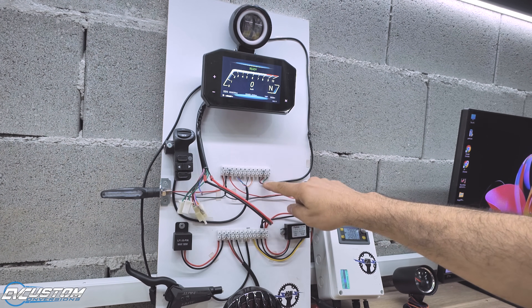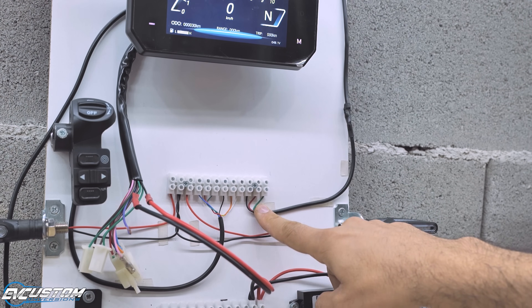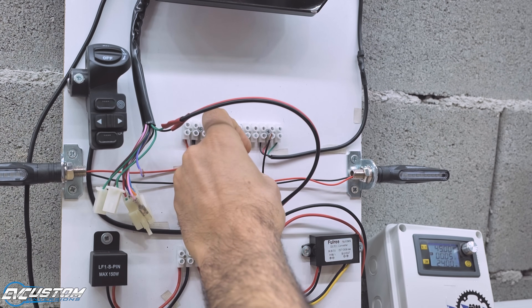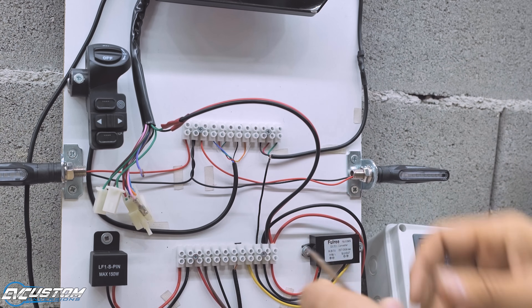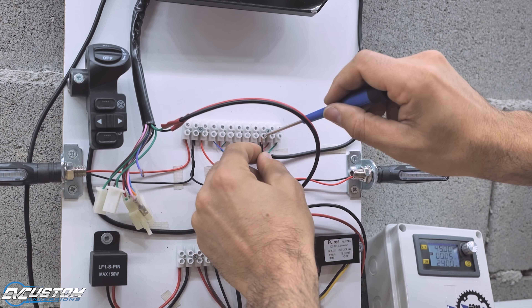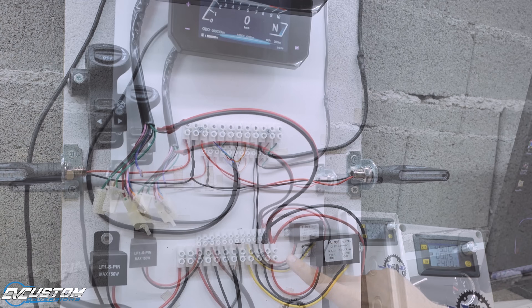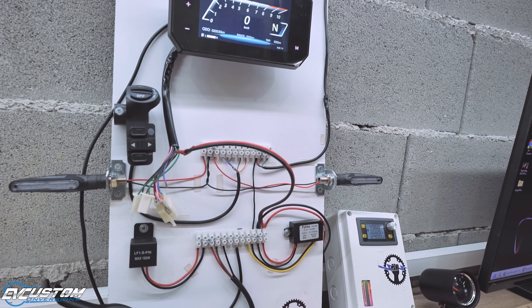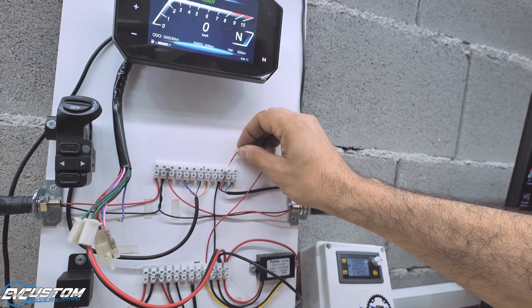Now let's connect the front light of the vehicle. As you can see, at the output we have 3 wires: black, red, and green. Black is the common, red is the high beam, and green is the low beam. We just connected the ground. Now it is time to provide 12V power to the low beam, so that when we turn on the vehicle, the low beam will turn on at the same time.